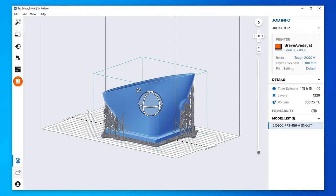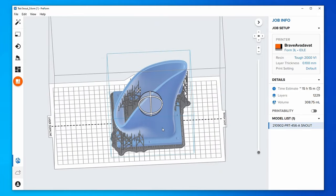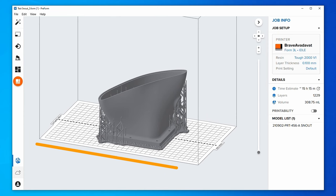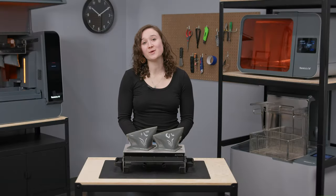As Build Platform 2L only bends in one direction during part removal, it's important to align the long edge of your parts perpendicular to the bend axis of the Build Platform for a better release. To do this in PreForm, simply orient the long edge of your part parallel to the front of your build seam. Please note that small parts, or parts that are less than 30 millimeters, don't consistently release using Build Platform 2L. These parts can always be removed using a scraper, or you can overlap the rafts to form one larger part for instant release.